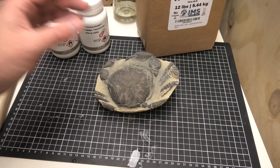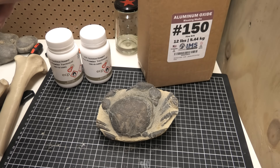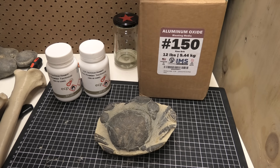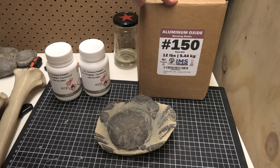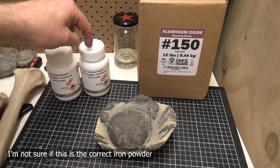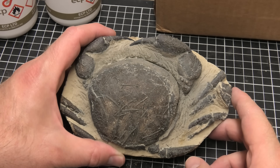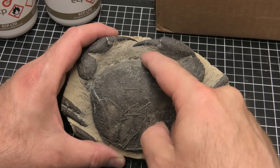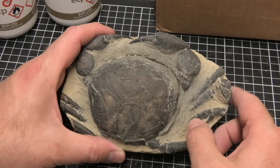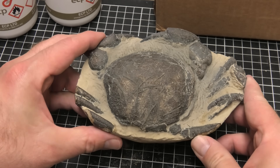I was working at about 70 psi. I can take it up to 90 I think on that machine. The next step would be to try different media — we've got aluminium oxide here, and then I've got some iron powder. Interested to see how the iron powder works. What I'll do with this crab is remove a little bit more inside with the air scribe, and then come in with the micro air abrasion to give it that really nice finish.